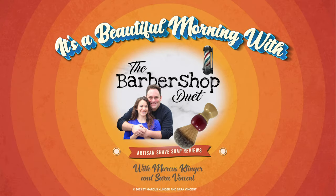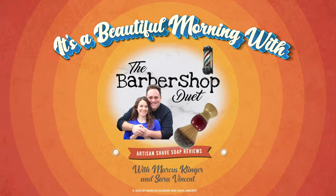It's a beautiful morning with the Barbershop Duet. I'm Marcus Klinger with Klinger Vocal Studio. I'm Sarah Vincent with Sarah Vincent Virtual Pilates. But on Wednesdays and Saturdays, we are the Barbershop Duet. Hey, it's officially fall here at the Barbershop Duet, and we're so excited to start some of our seasonal scents, including this one today.